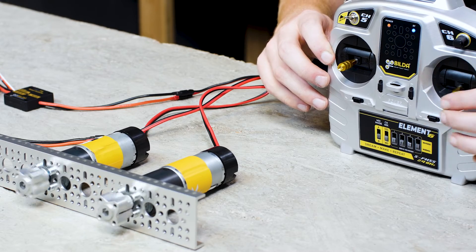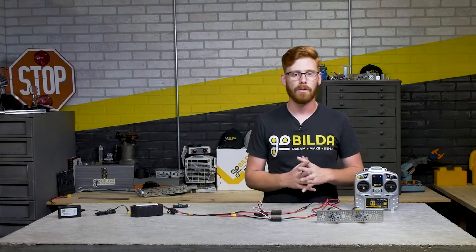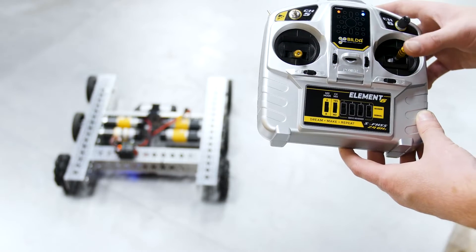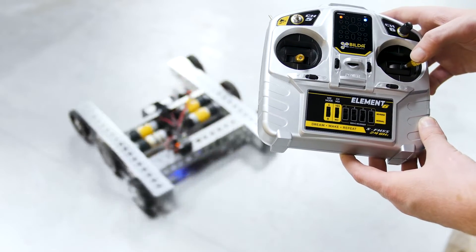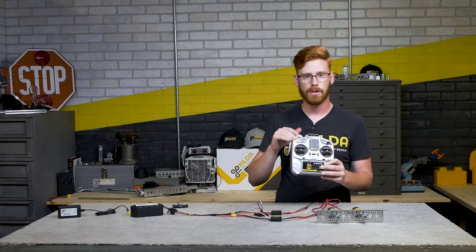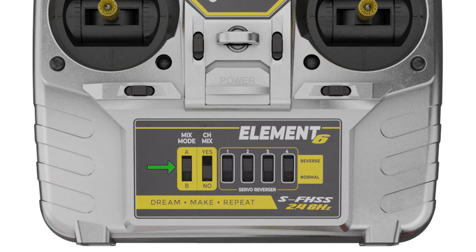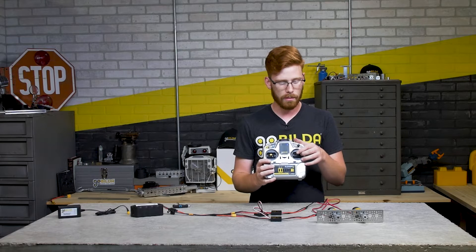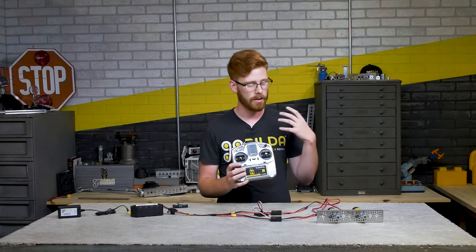You'll notice you can control both motors at once by moving the joystick around. Sometimes you may want to drive a skid-steer style robot with what we call arcade drive - when you push the stick forward the robot drives forward, and when you push the stick to the side the robot turns. This requires channel mixing, which mixes outputs 1 and 2 with inputs 1 and 2 to create the desired effect. We turn that on by changing mix mode to B and enabling channel mixing, so pushing the stick forward drives both motors and pushing to the side turns the robot.